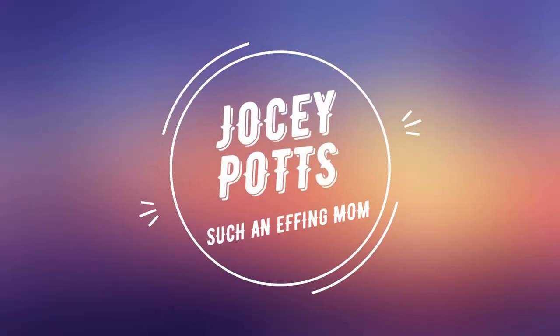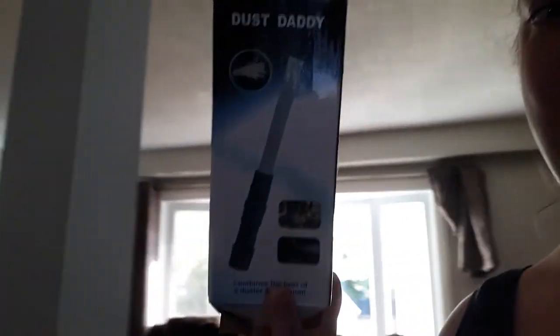I ordered something from Instagram and it was kind of important in a sense that I am not domestic and I am bad at being a housewife, which is technically my job. So this is supposed to help me be a better person — boom, the Dust Daddy!